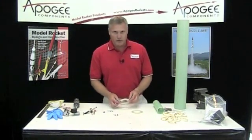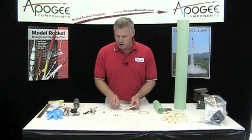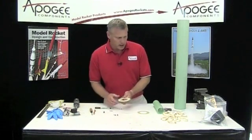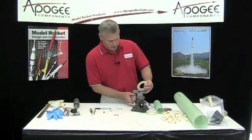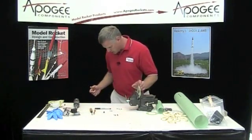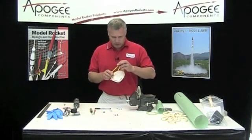Alright, so the first step is we're going to take one of these centering rings and attach the screw eye to it. It's going to get mounted right here, so we need to drill a hole. I'm going to mark it right in the middle — about right there is where I'll put my hole. I'm going to put it in a vise. Let me get my particle mask on, because we're drilling fiberglass and there are going to be some fibers floating in the air. You want to wear a particle mask.